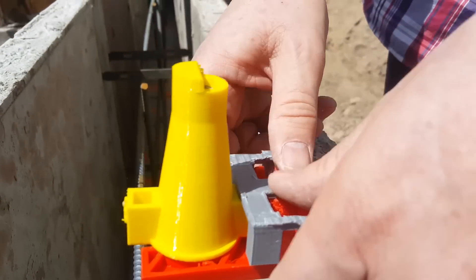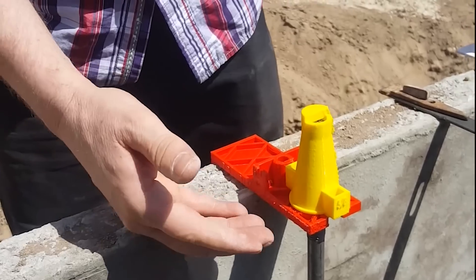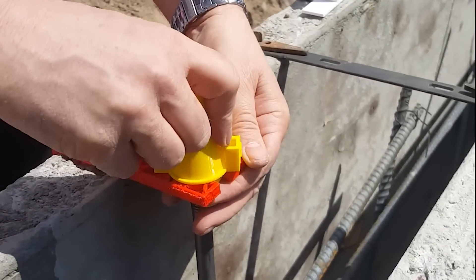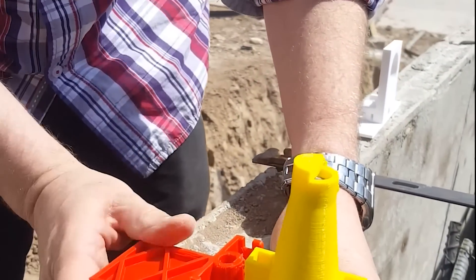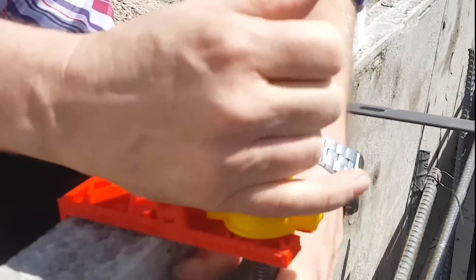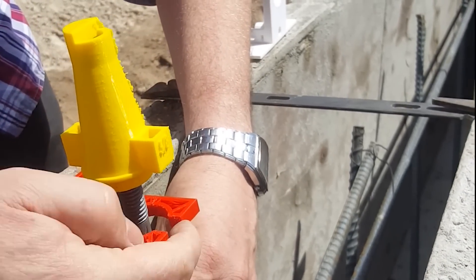The removal of the anchor bolt setter is easy. First, you remove the locktie and then you unscrew the bolt cap. I can't do it here because there's no concrete holding the anchor bolt in place, but I think by watching you'll get a general idea. And if you're careful, you should be able to use each of the parts many times over.